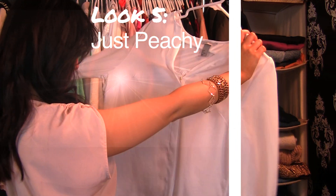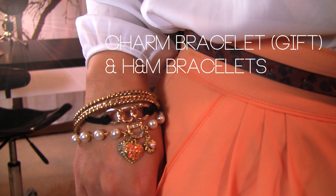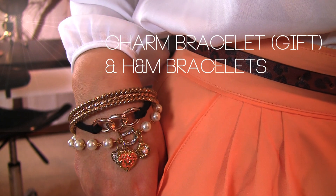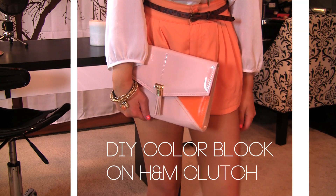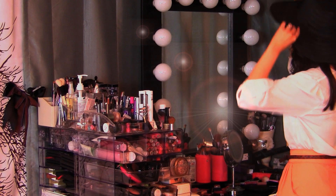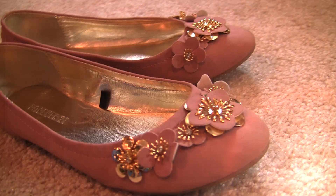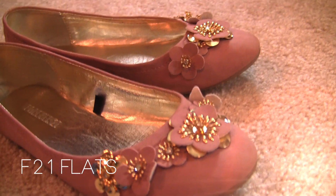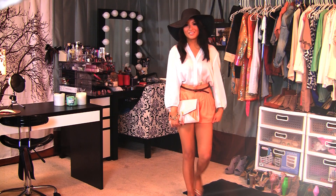I am peachy for this look. A flowy sheer top is my awesome favorite for spring. I like to pair this with shorts, especially with orange, because my belt is brown and brown goes well with orange and red. I wore this for an outdoor event where the pavement is uneven, so flats are a must. You can also wear this on a perfect day walking in the park with your date or outlet shopping with the girls.